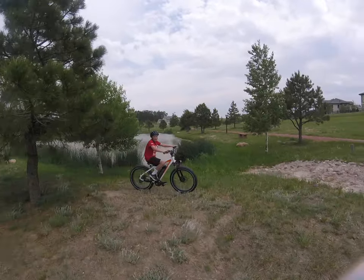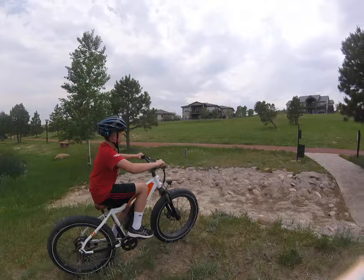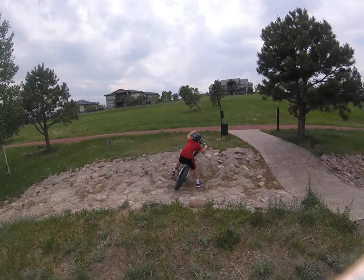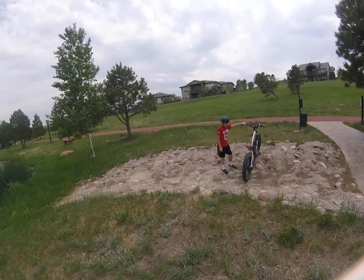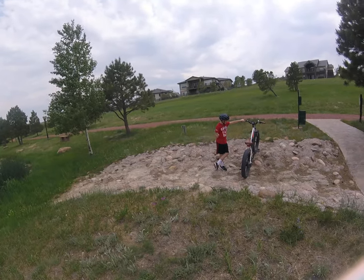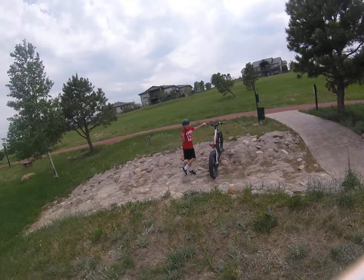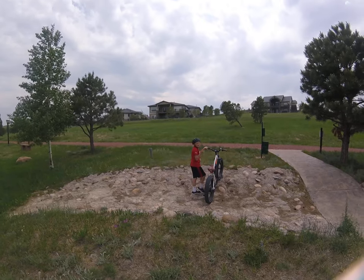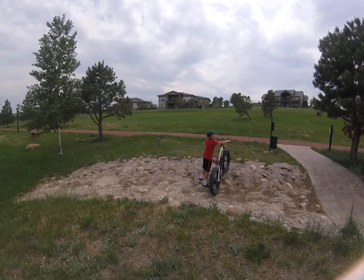Alright, we're going to do a suspension test on the Rad Rover. Complete fail for Zack — crash, nothing to do with the bike. Just from riding it throughout these trails. The suspension is great, soft. You can also have it hard for you guys that are pavement princesses. It shouldn't be though.